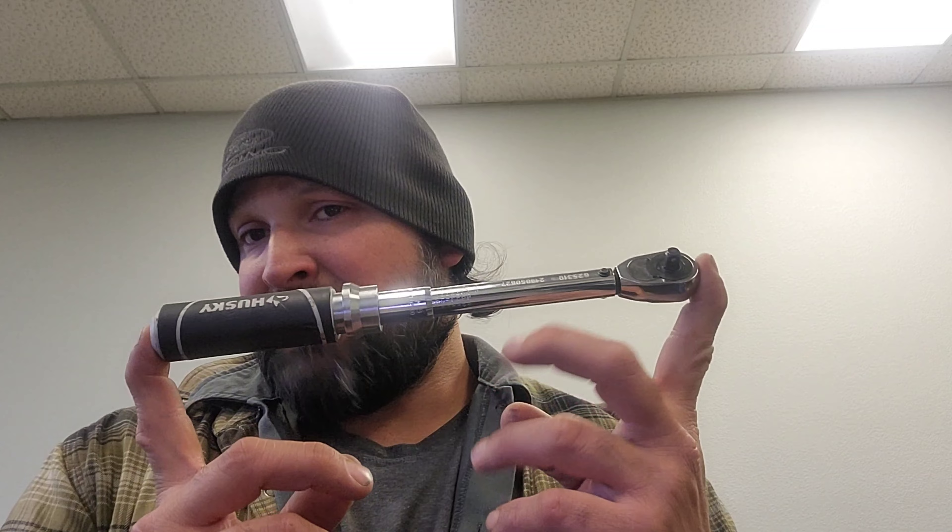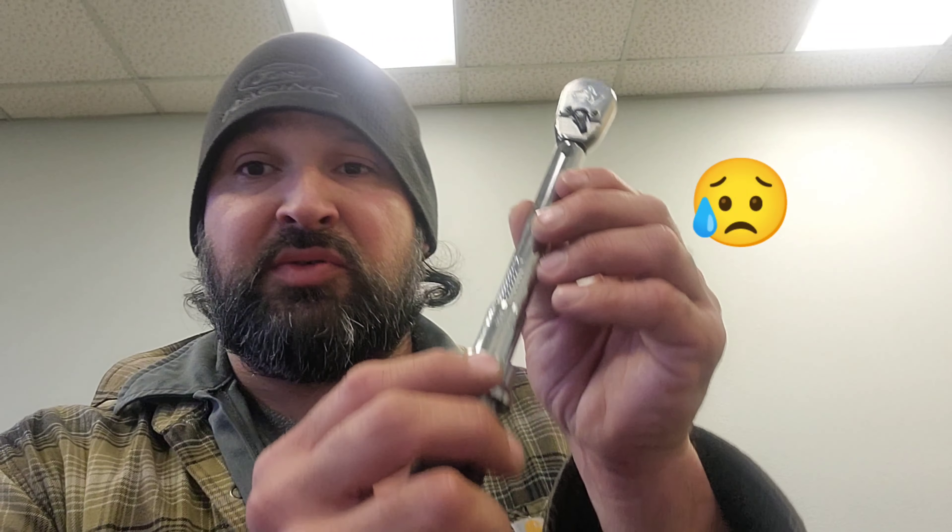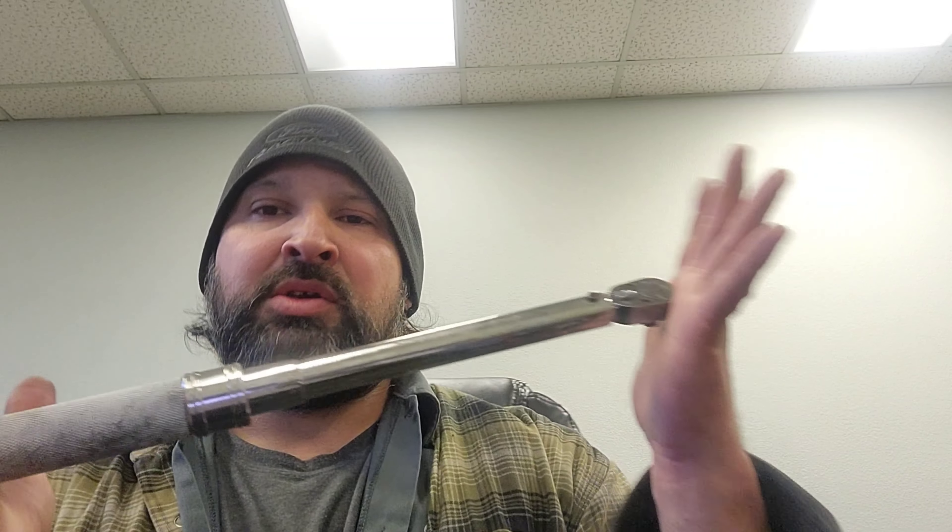This is the most used torque wrench in the shop — a quarter-drive Husky in newton meters and inch pounds, dual scale. Once again, this is stored incorrectly at 75 inch pounds. This little torque wrench is pretty nice but I don't use it that often, and I don't trust it because it's always stored incorrectly.